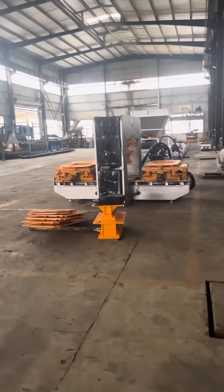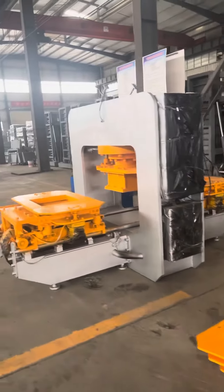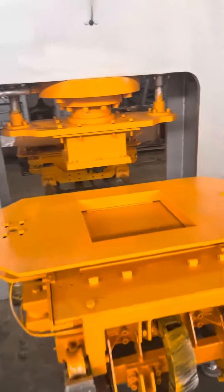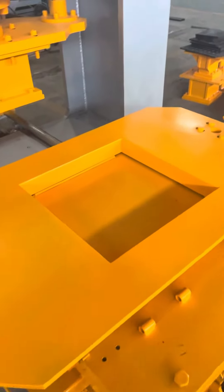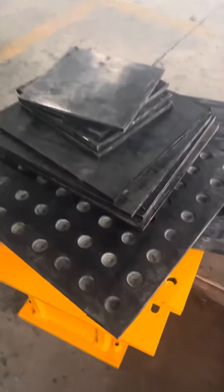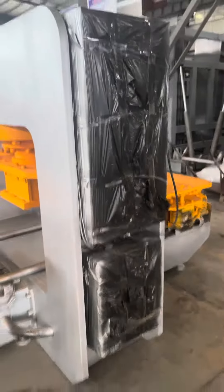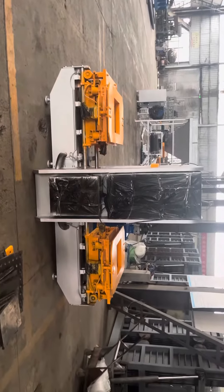This terrazzo tile machine — we have already packed it for the Peru client, this one is already made. This small one is 50 by 50, 50 by 50 tiles, and these are the molds. Those are the patterns. You can see the terrazzo tile machine has two sides — you can take turns to press.